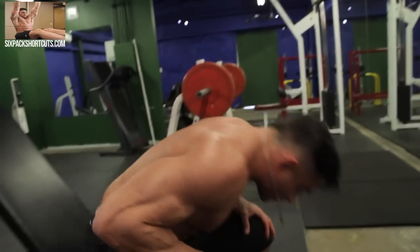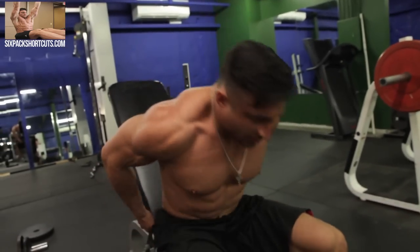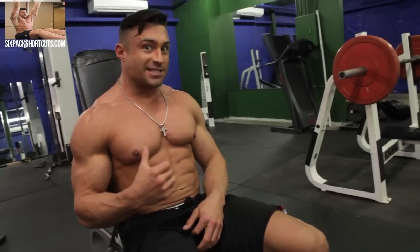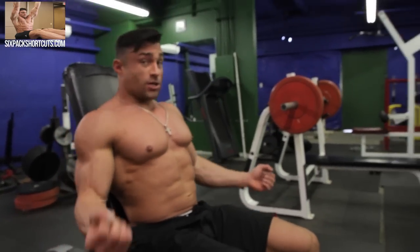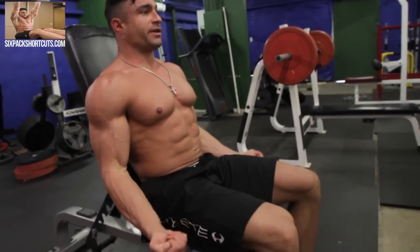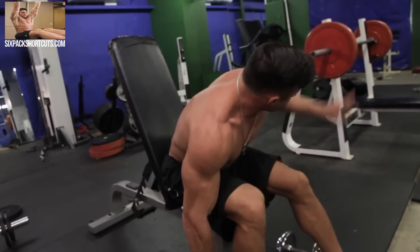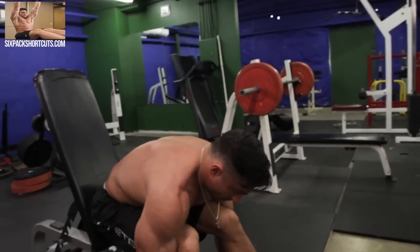For the third and final superset, we're going to start off with seated dumbbell curls. The key with these is slow and controlled. The seat is there to keep you from using your back and swinging. We're going to use a regular underhand grip and bring them up with a nice slow and controlled three to five second negative for 12 reps. Then for our superset, we're going to hop over to those dip bars and hit some dips. Let's get started.